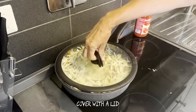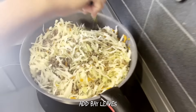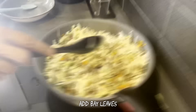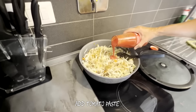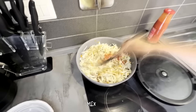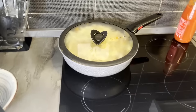Cover with the lid. Add bay leaves and tomato paste. Mix well. Cook it 10 minutes.